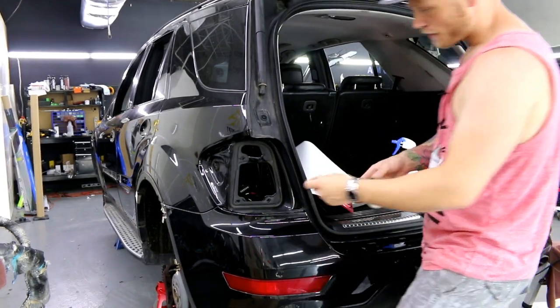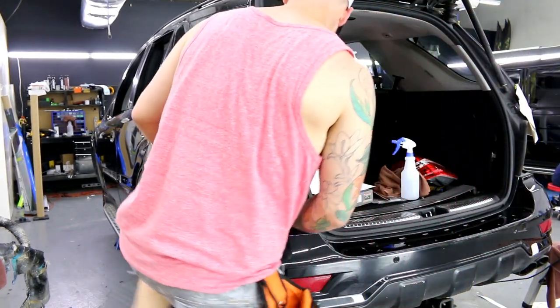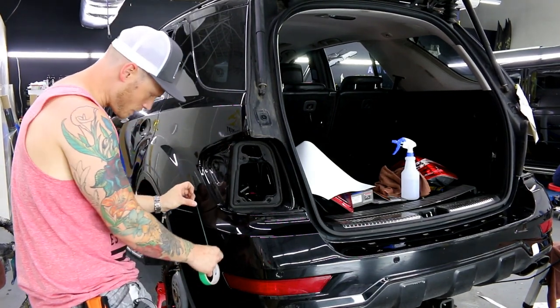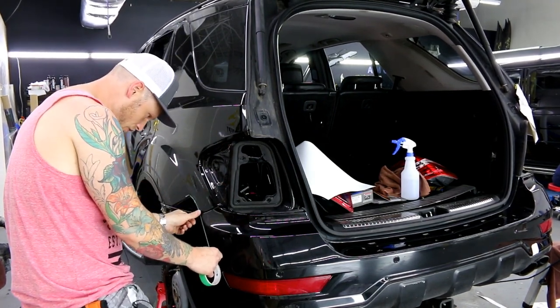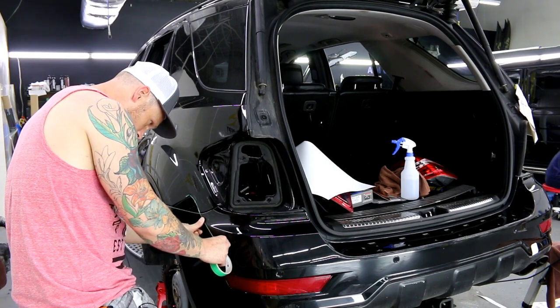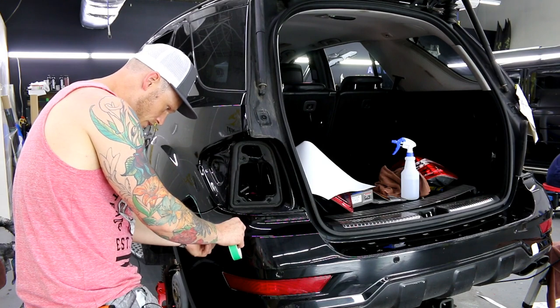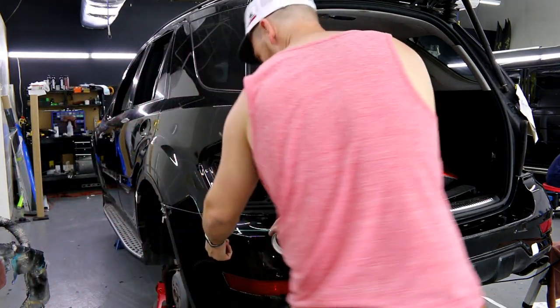If you haven't subscribed yet, please subscribe, and if you like what I'm doing here, leave a thumbs up. I'm going to take my knifeless tape, apply it leaving about three to four inches on the ends, and follow this body line.